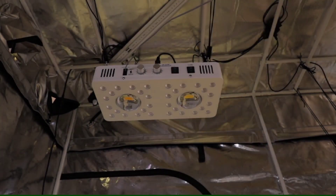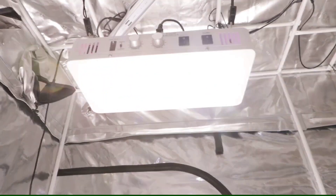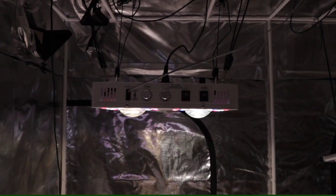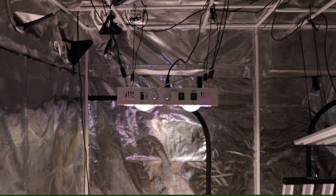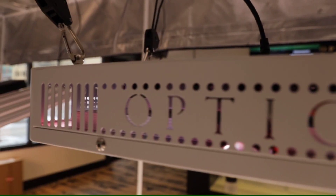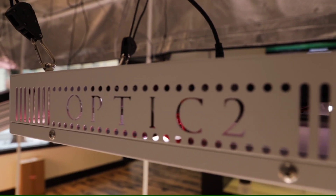Make sure to head over to OpticLEDGrowLights.com and read the full spec sheet, or call one of us here at Optic LED to learn more about this Optic 2 Gen 4 and what it can do to your garden. Hope you all have a great day, remember to keep growing, use those hashtags — hashtag TeamOptic — and we'll catch you next time. Peace.